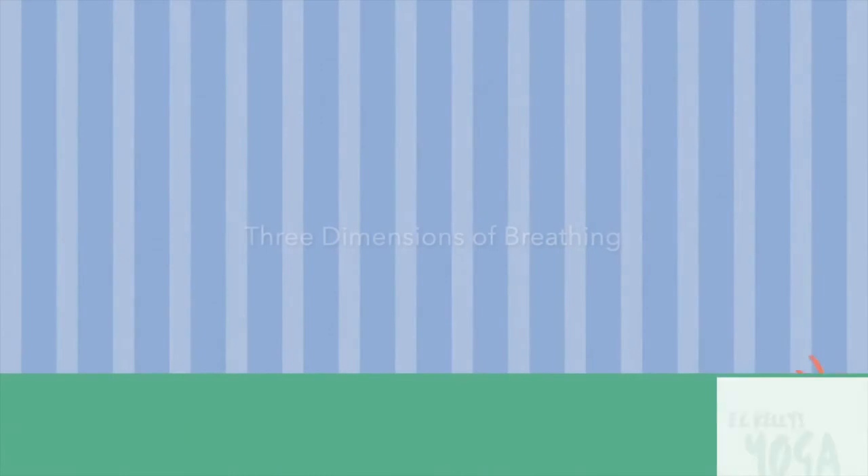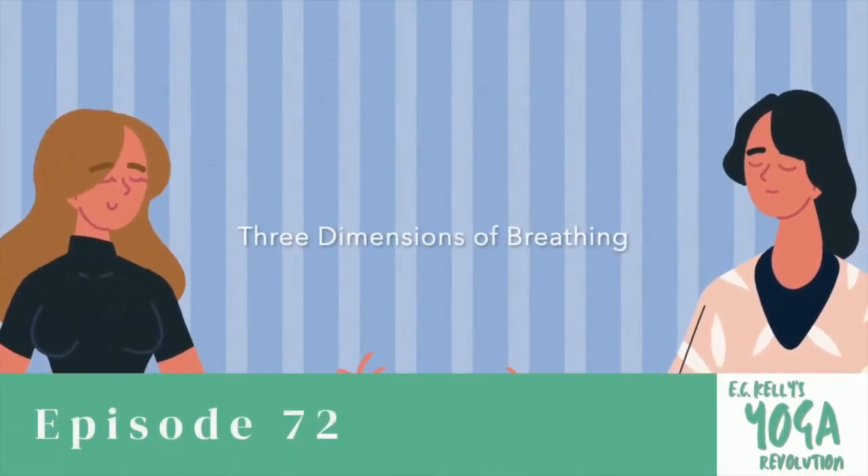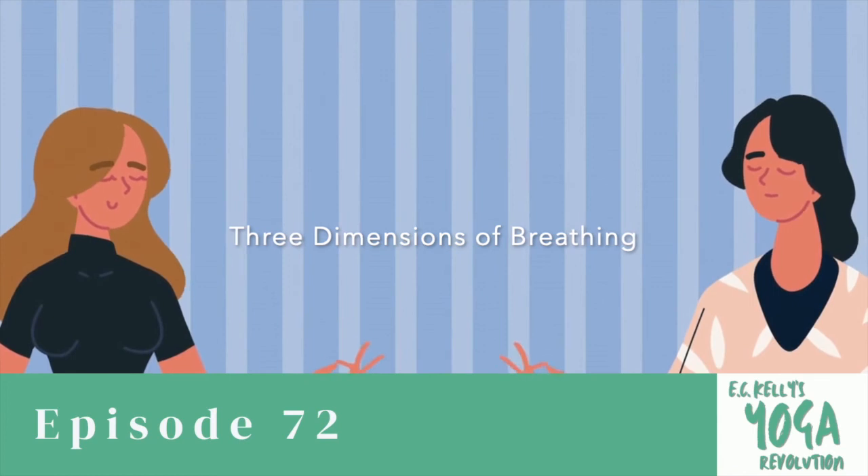Can you feel the space between your ears as you inhale and exhale through your nostrils?